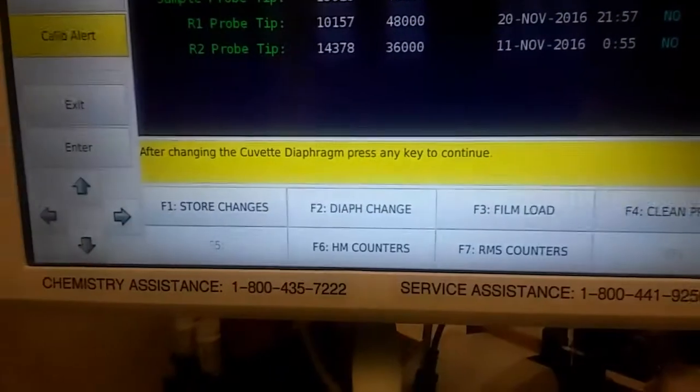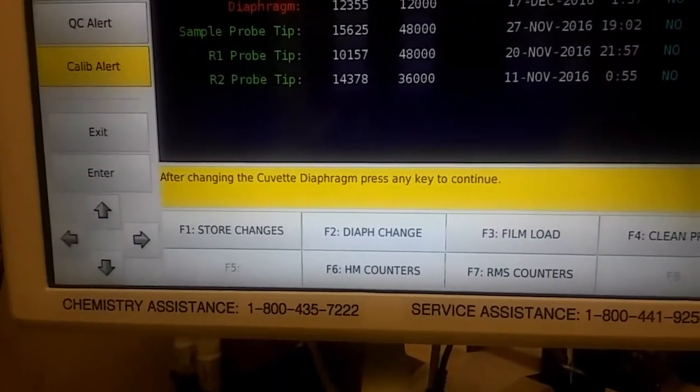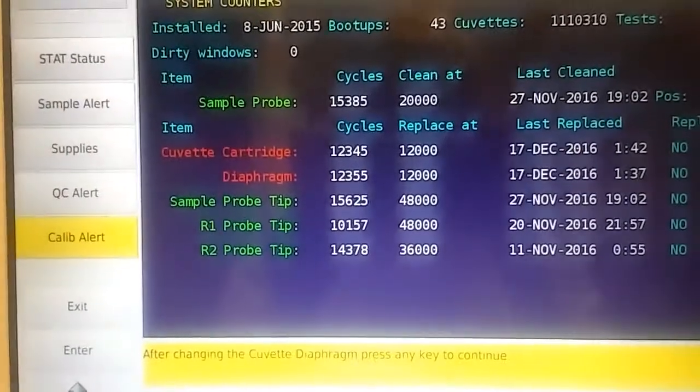Once you're going to change the diaphragm, you will hit diaphragm change which is F2. It says after changing the cuvette diaphragm, press any key to continue, and that will reset the counters to zero.